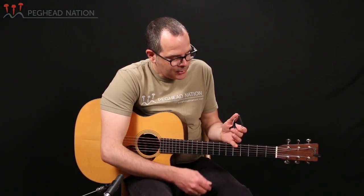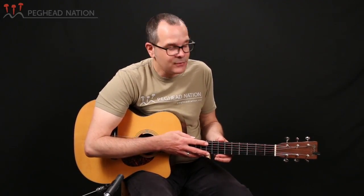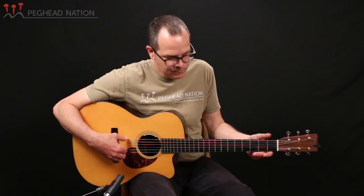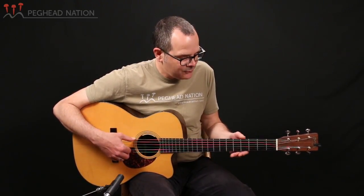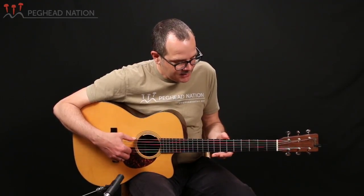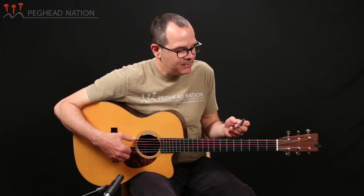The capo is wide enough to even work on a guitar with a fairly wide fingerboard. I used it on this Custom Shop Martin all the way up to the 7th fret. This guitar has a one and three-quarter inch nut width and a string spacing at the saddle of two and three-eighth inches — a pretty wide neck. Some capos won't go past the 5th or 6th fret, but this capo actually goes all the way up to the 7th fret, which is sometimes important.